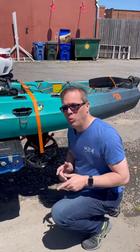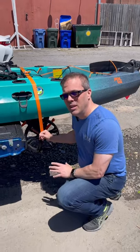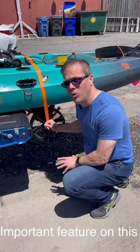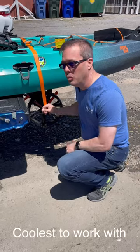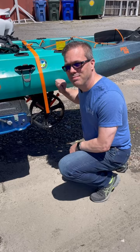Hey guys, I'm about to show you why this feature on the new Yakutak carts is the single most important feature on this. It makes it the coolest to work with boats like the Sportsman series from Old Town. Let's get into it.